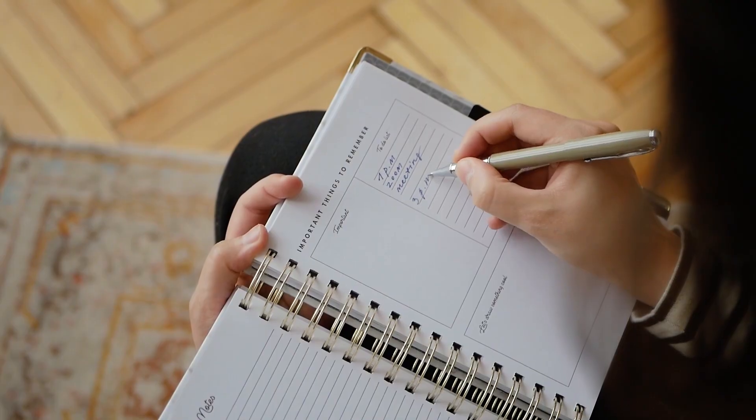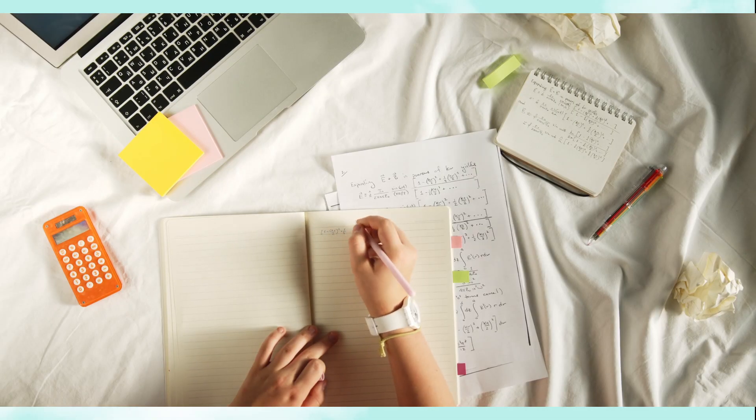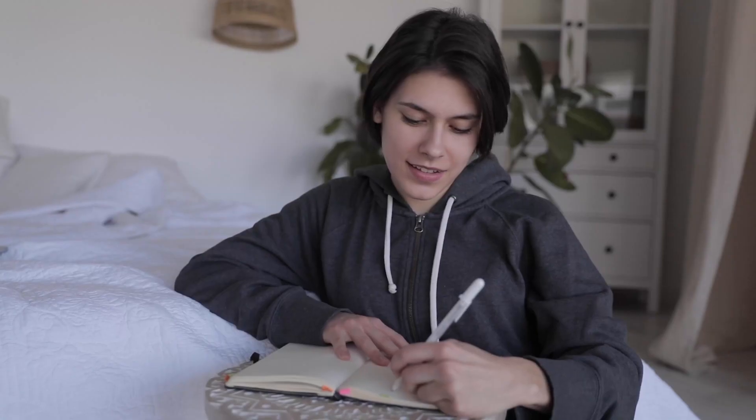After writing all of that down, circle between one to four of the roles that you want to start with. Although the book does say that you can choose up to seven roles, I think you should start small and then add more roles later once you feel more comfortable with this technique.